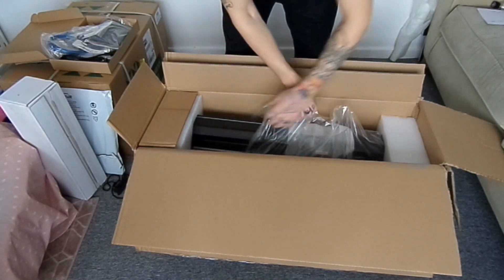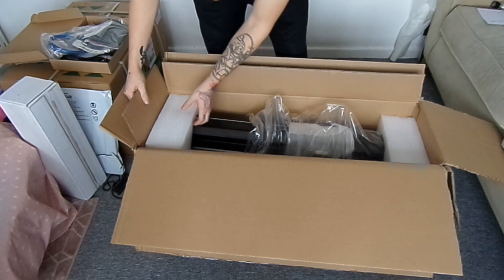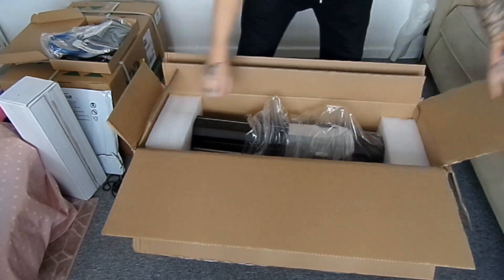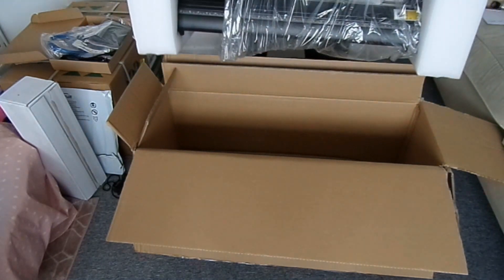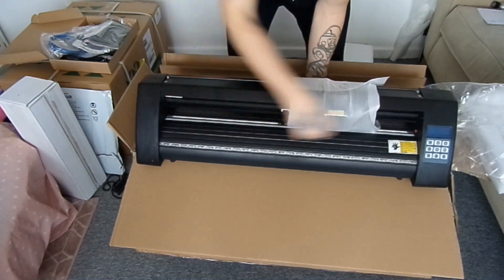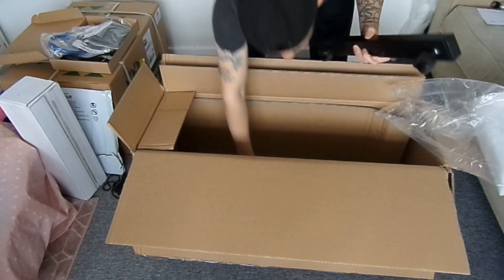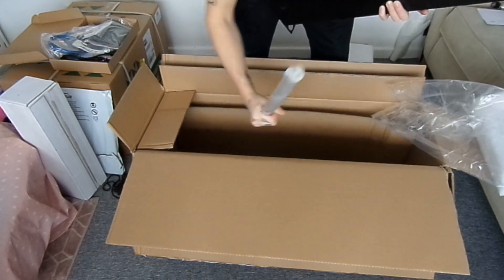Next up is the actual vinyl cutter itself. This thing is a bit broken here — I just lifted it up. So obviously it comes with a stand but the vinyl will slide through here. This is the needle that will do all your vinyl cutting. In the bottom it comes with the stand, all the equipment, and the vinyl rollers. I'm guessing that's what all the bolts are for. So that was the vinyl cutter.